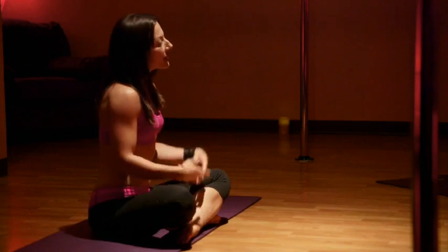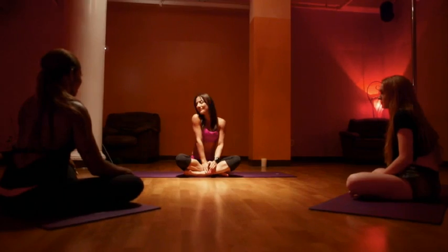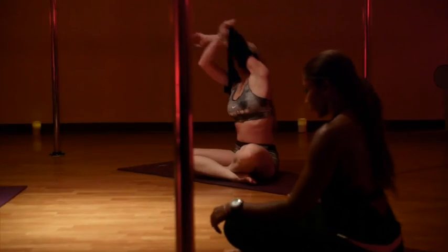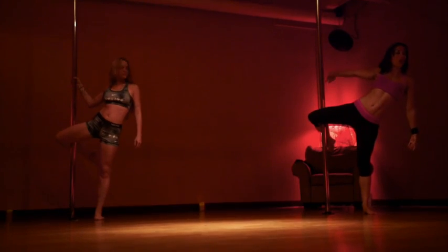Today we're going to get reacquainted with this apparatus that will become our dance partner for the evening. From here you're going to push the hips forward and start to reach all the way out.